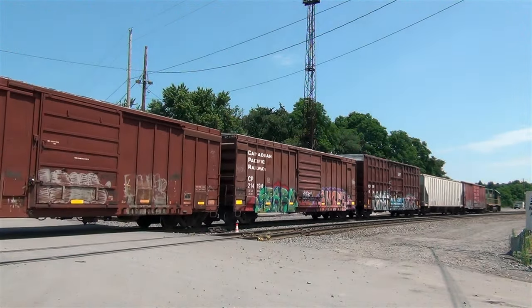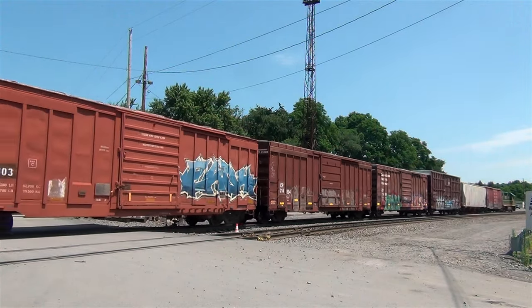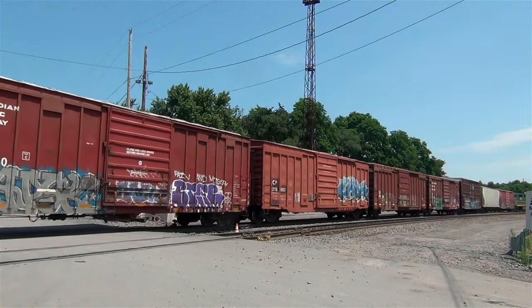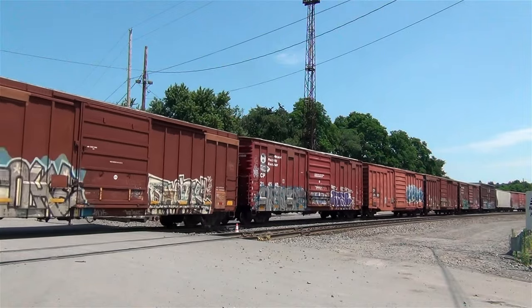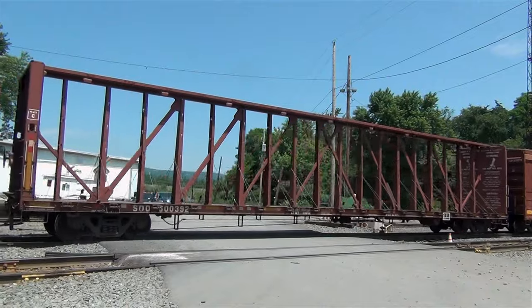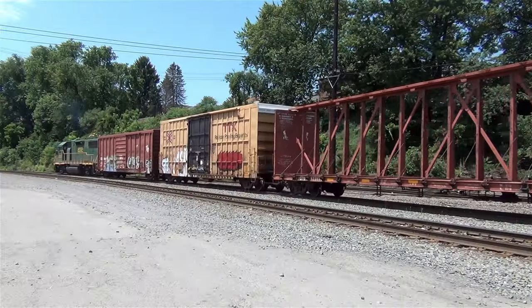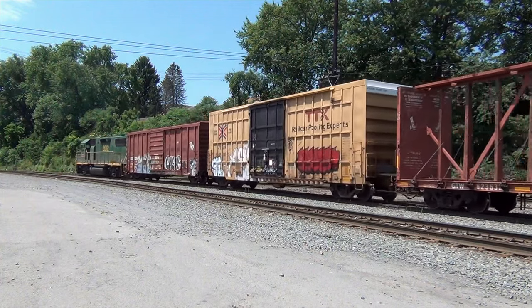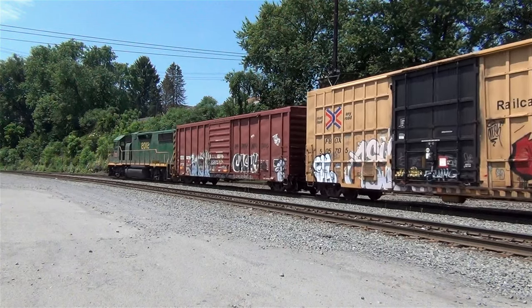Back in the summer of 2020, I caught this RNN push-pull train entering Taylor Yard to do the day's work. GP38-2 number 2010 wasn't providing any power — it's being used as a shoving platform, and the man at the helm is actually the conductor. GP38-2 number 2012 pushed this train all the way up from Pittston Yard and will pull the 2010 and any cars picked up at Taylor back to Pittston.